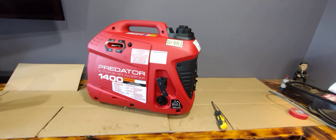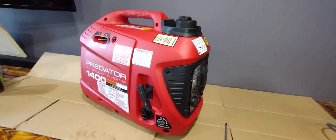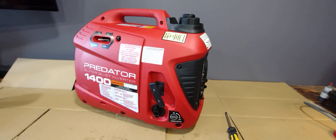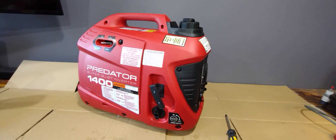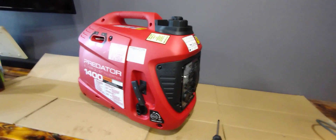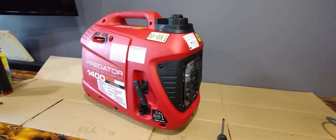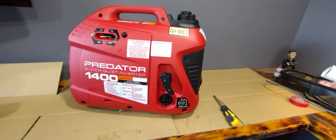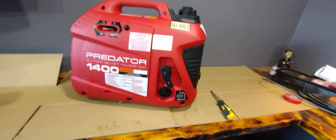I knew I had a problem with the oil level sensor most likely. I called the store to see if they had any more — of course they're out. So I was forced to come up with a fix myself. I searched the internet and didn't really find anything on this particular model, though there were some posts about unplugging the oil level sensor on the bigger generators.